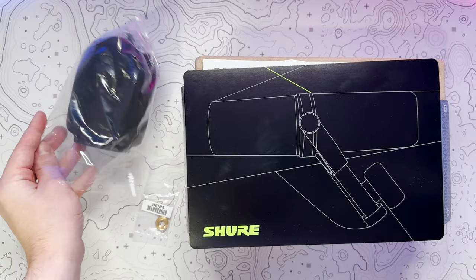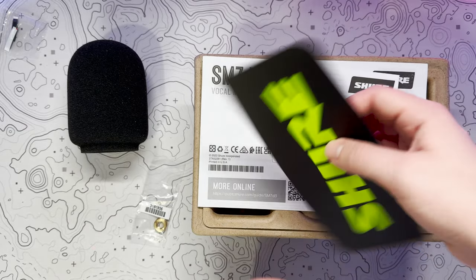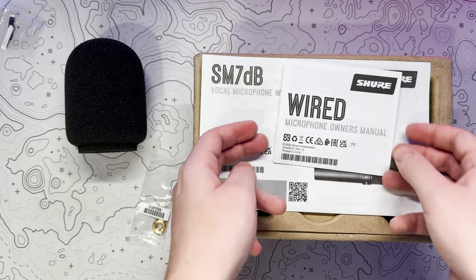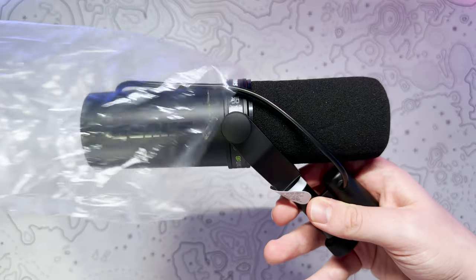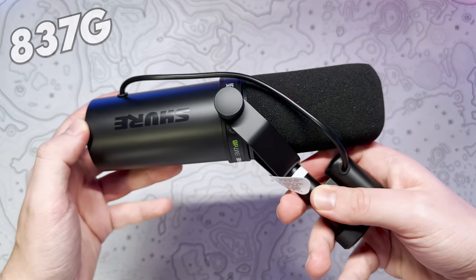I'm no audiophile and I'm definitely not going to pretend to be, so I was coming into this blind having only tested a couple of XLR mics previously. The first thing I noticed was the insanely good build quality. Compared to something like the Rode NT-USB Plus that I've been using previously — which still has plastic parts — the SM7DB is over 830g of aluminium sturdiness.